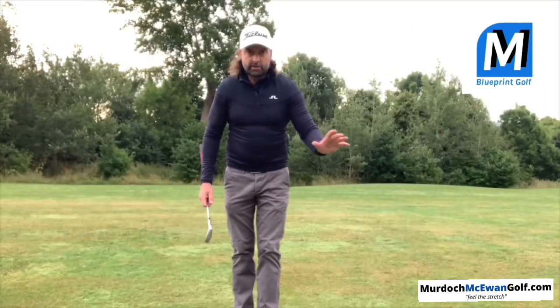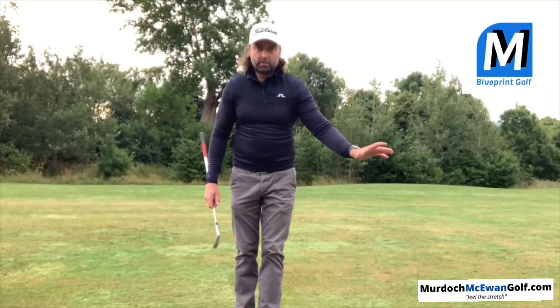Let's see if we're actually capable of swinging how we want to. So you're at the range, you've got your balls, and you're now going to do your warm-up procedure.